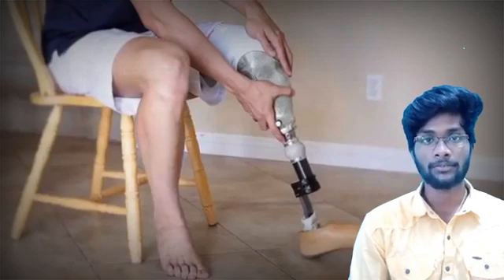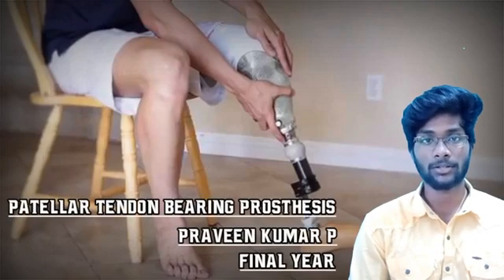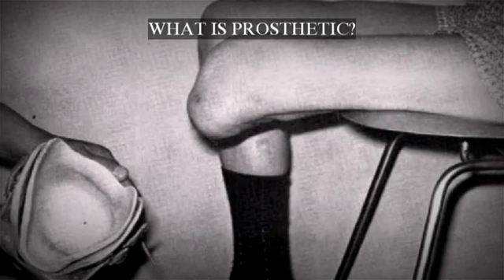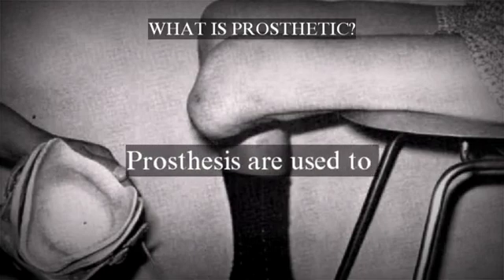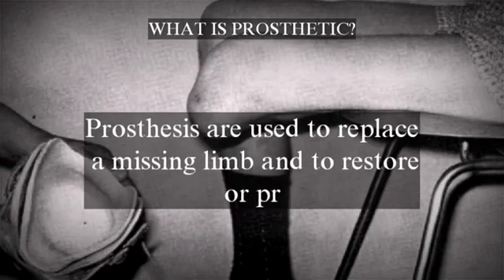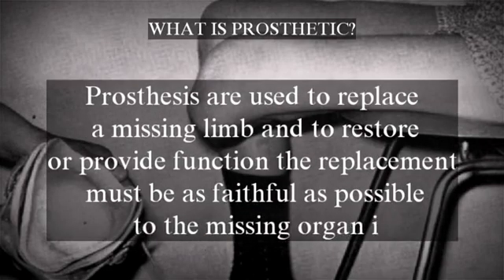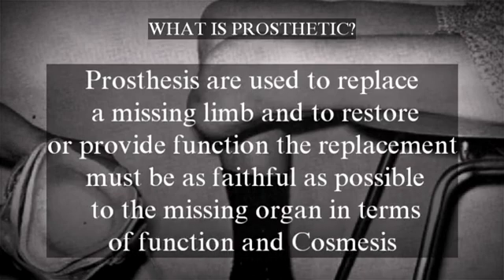Hi everyone, myself Praveen Kumar from Exo College of Physiotherapy. Today I am going to talk about patellar tendon bearing prosthesis. Let's see what is prosthetics. Prostheses are used to replace a missing limb and to restore or provide function. The replacement must be as faithful as possible to the missing organ in terms of function and cosmesis.